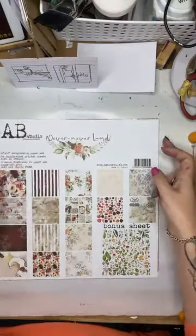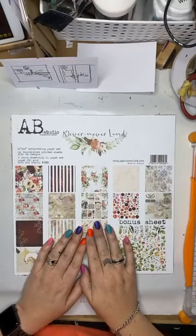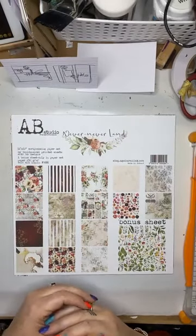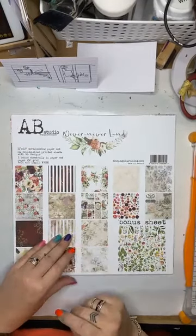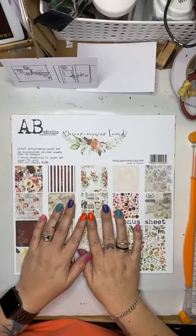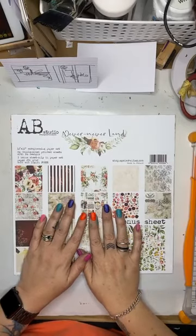I am absolutely knackered and have got a whole heap of orders that I need to pick and start packing. You're really funny, Karen — I see you writing those smart ass comments there. So yeah, I thought I would just do a quick talk-you-through scrapbooking layout using AB Studios paper.